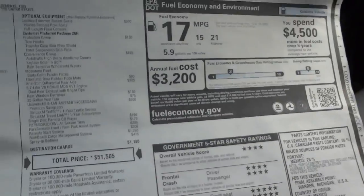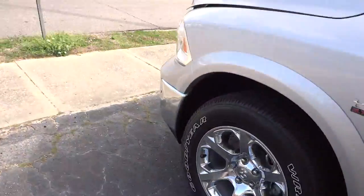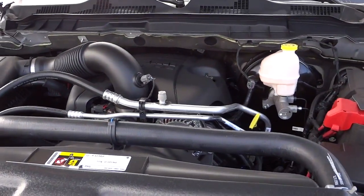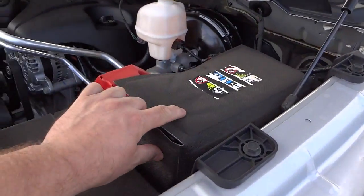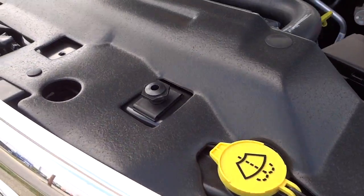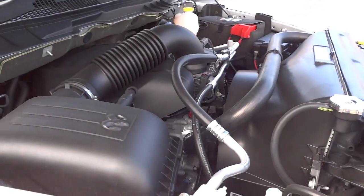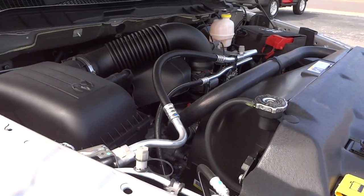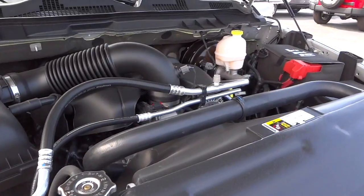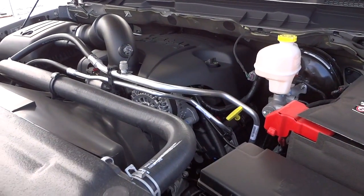It has a good safety rating. Let's take a look under the hood. There's your 5.7 liter Hemi. The battery is insulated to help it last longer. Things are color-coded — items you need to check will be in yellow. This engine has the Multi-Displacement System (MDS), which is cylinder deactivation, and it also has VVT — Variable Valve Timing — which helps give you more power and more efficiency.